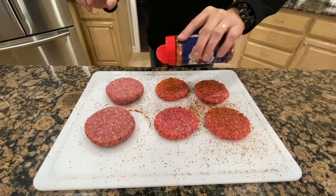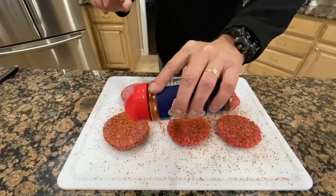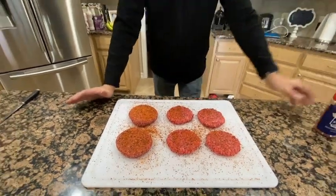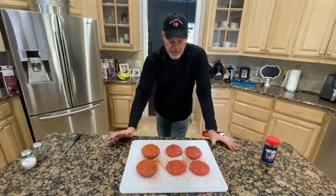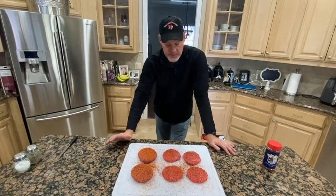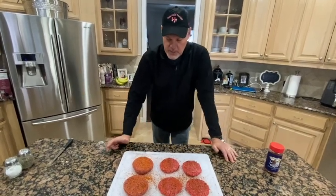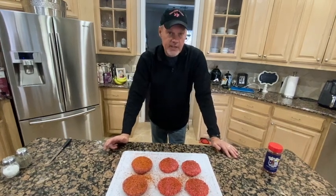Super simple, nothing fancy about this. We're going to go up to about 375. Looking at some videos on YouTube, it looks like 375 is the magic number. We're going to cook them for about a total of 15 minutes, may flip them once or twice, then turn the heat down, put some cheese on, melt it, toast the buns, and we'll be ready to go. Once we get these on the grill, we're talking 20 minutes total and dinner's ready.